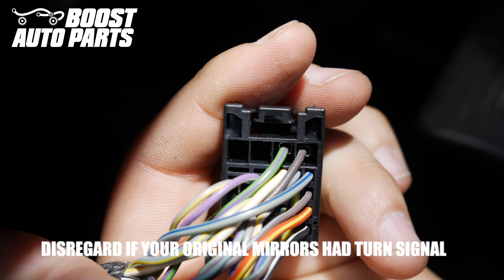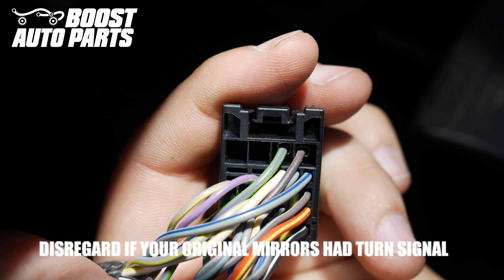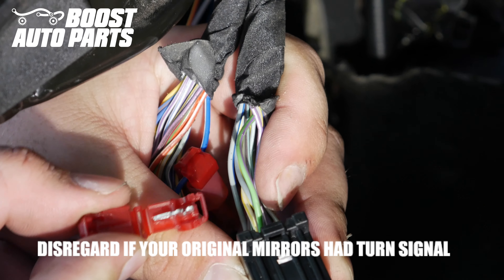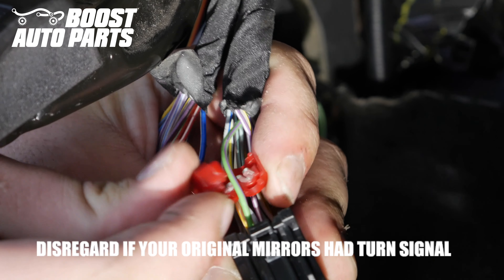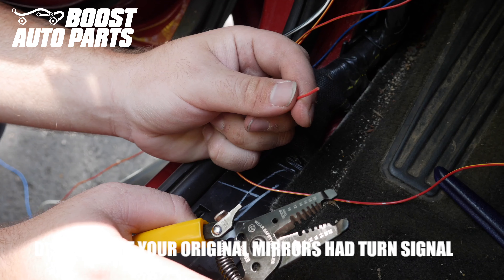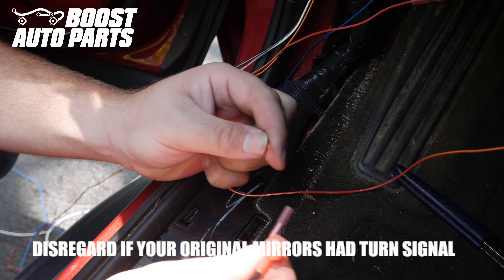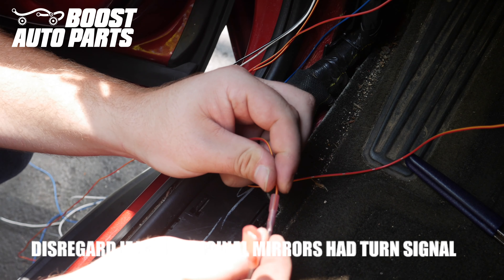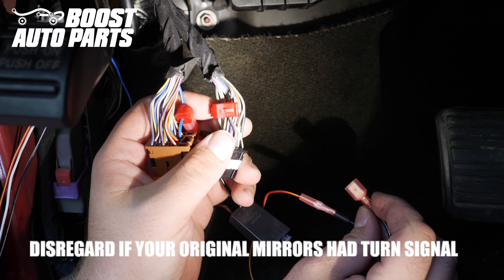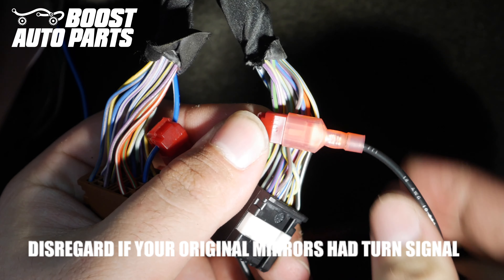For the right passenger side turn signal, you're going to be splicing to pin 3 of the black connector. Pin 3 is in the top row, three over from the left — in this case it's a green with violet stripe. However, wire color may vary, so go off pin location as your primary reference. Take the T-tap provided by Boost Auto Parts and place it onto pin 3, pushing it straight over the wire. Use needle nose pliers if needed. Strip off the red wire with yellow tracer from the passenger side, place it into the fusible tab into the butt connector, crimp it down. Plug the disconnect into the T-tap, making sure the disconnect slides all the way forward and the metal slides directly into the T-tap. These taps use heat shrink butt connectors, so apply heat to shrink them down.